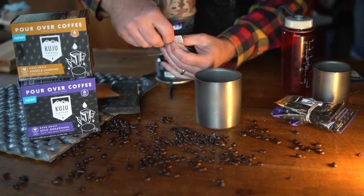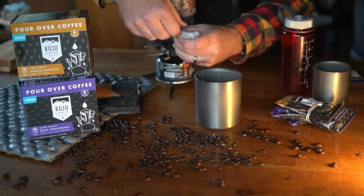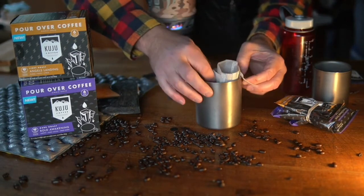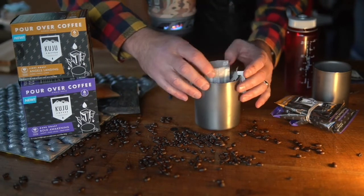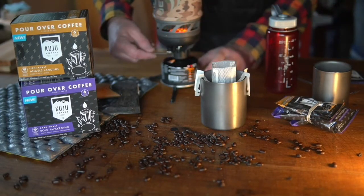One thing: you want to make sure to tear off the tab at the top of the pouch. It's not like a tea bag — you're actually going to pour water into the pouch. Then open the cardboard flaps and use them to hang the pouch over your cup. You can flip the tabs out to give the flaps a little more stiffness.